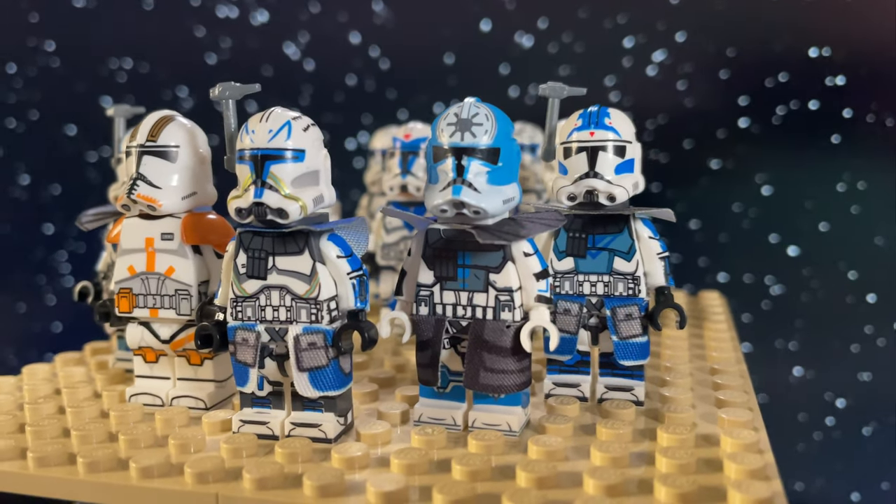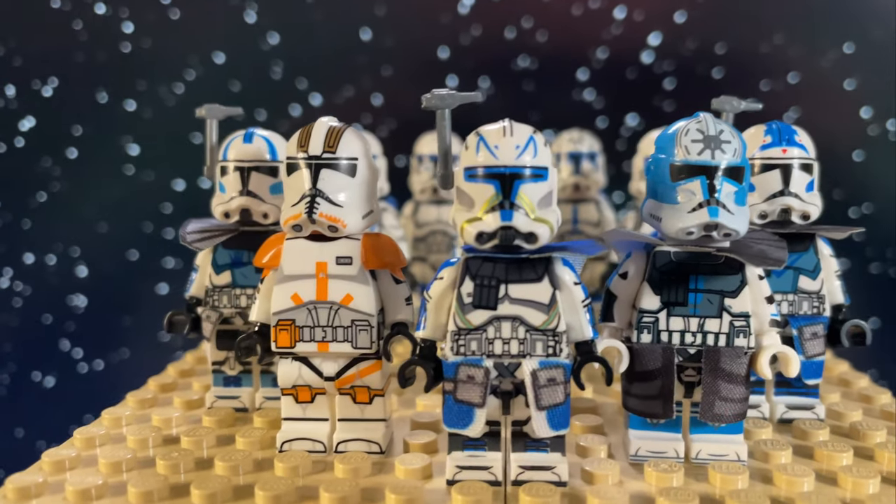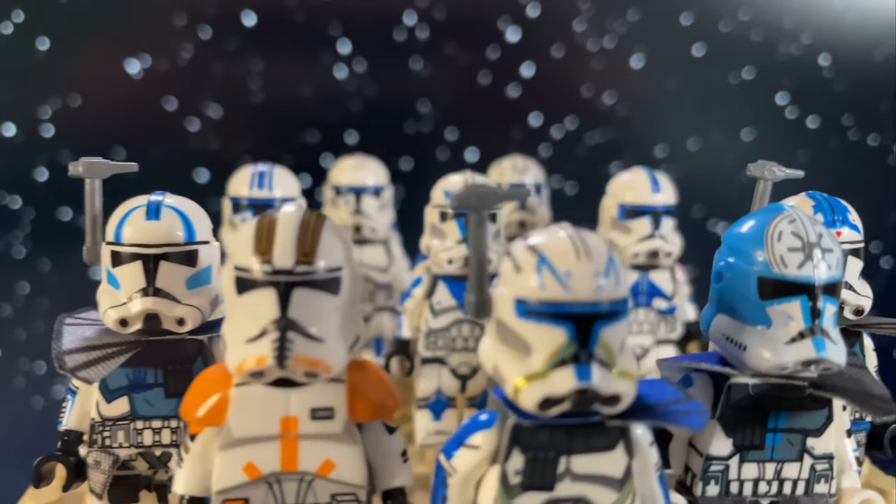There are certainly some knockoff clones that look horrific, but these are passable. The cloth pieces really aren't great though, and I'm not a fan of the armor torso piece they've given Cody. Luckily they do print the torso underneath, so you can just yeet that in the bin.